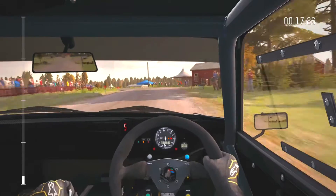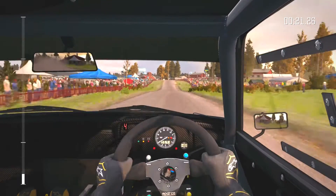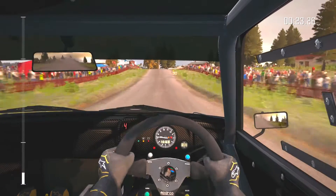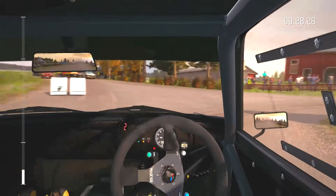130. Caution, crest jump maybe. Into hairpin right, don't cut. 80 past junction. Left 4 half long, keep very in. 41. 41.